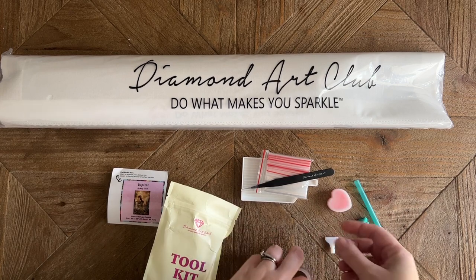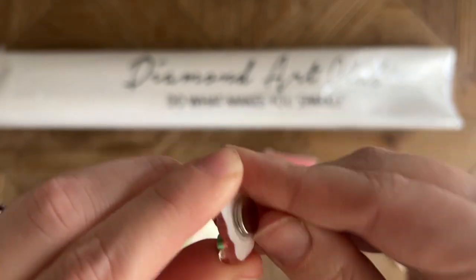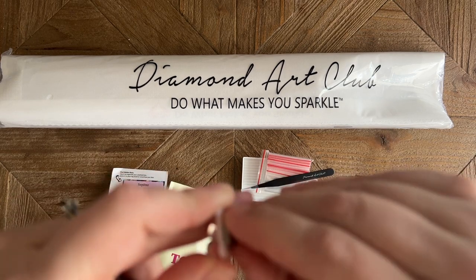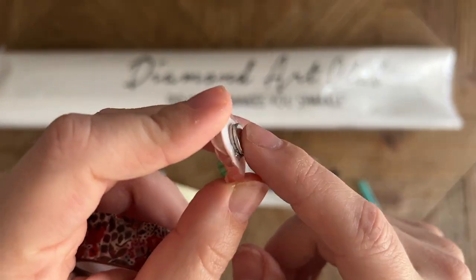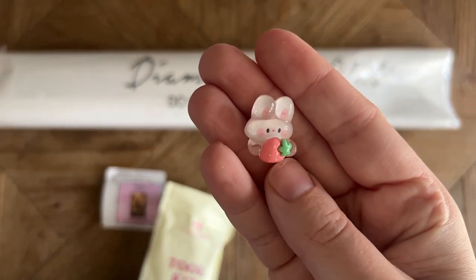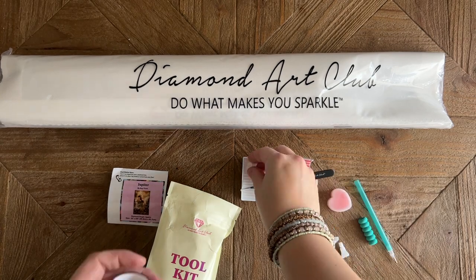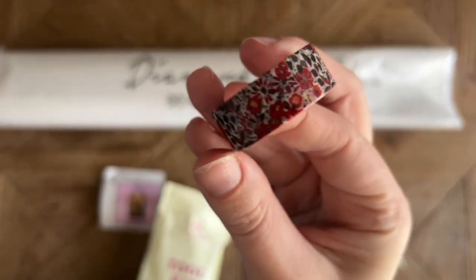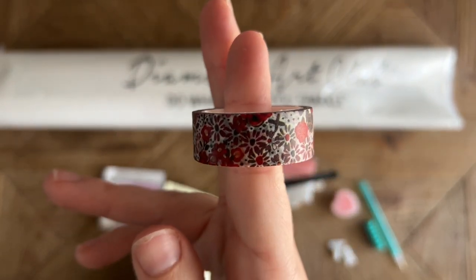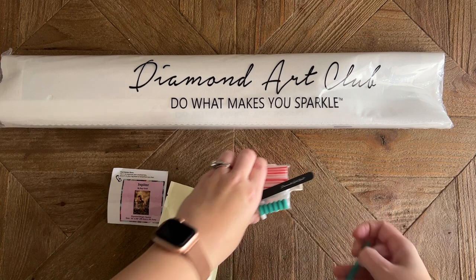We've got some tweezers — these are pretty sharp, so definitely keep that cover on there. Then we've got a roll of washi tape and a cover minder. Cover minders have magnets on the back. You can slide the top magnet off and slide it under the area of the canvas you're working on, peel back the plastic cover, set your canvas back down, and put this on top of the peel-back plastic cover to hold it back. Washi tape I like to use around the border of my canvas to cover up any glue that goes past the edge of the drill field.